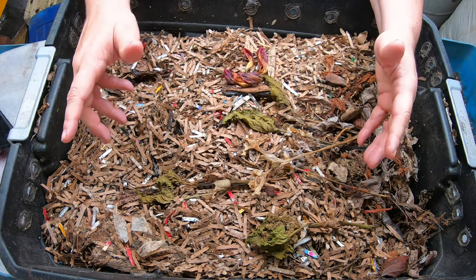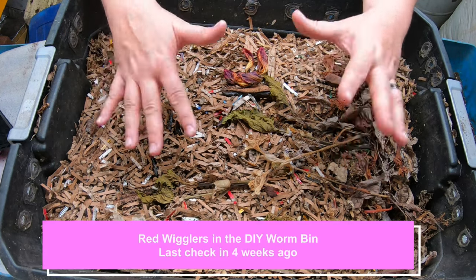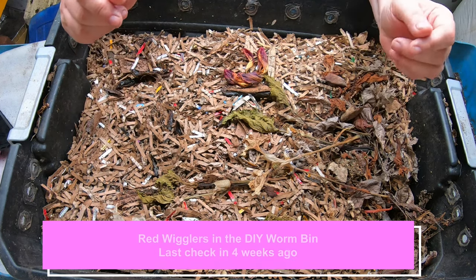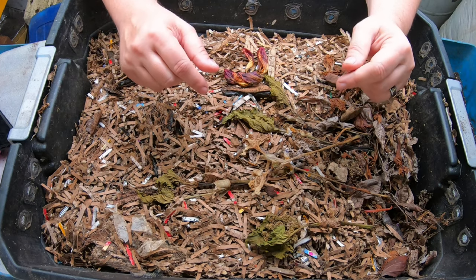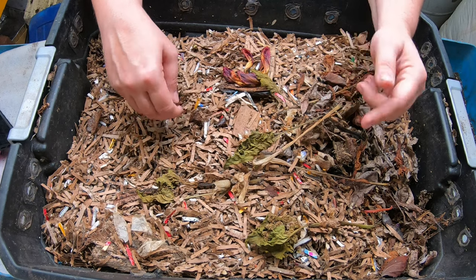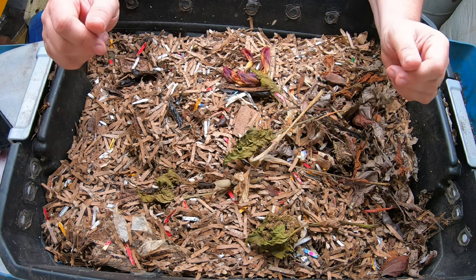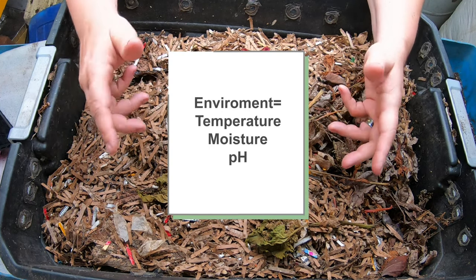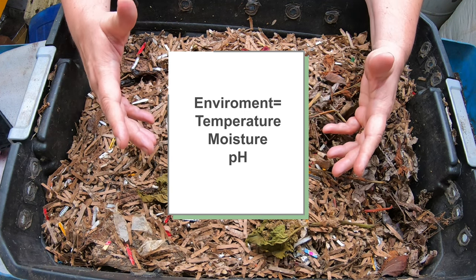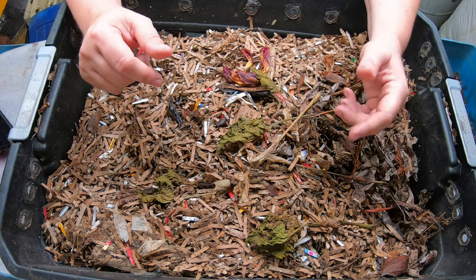Today we're going to be looking in on my red wigglers that are in my DIY stacked bin, which is each layer is 10 gallons or 38 liters. Last check-in was about four weeks ago. Today's topic is going to be what is the best environment for your worm bin — we're going to talk about the different kinds of environments your house may have, whether it's okay for your worms, and if you need to change something.